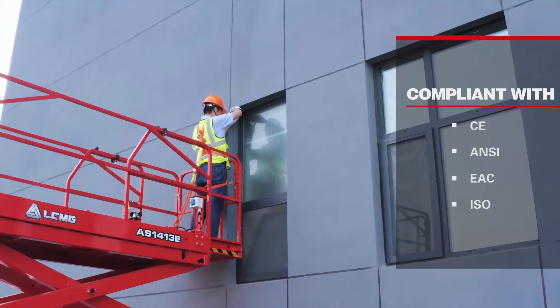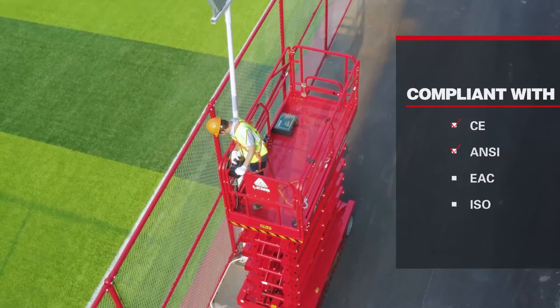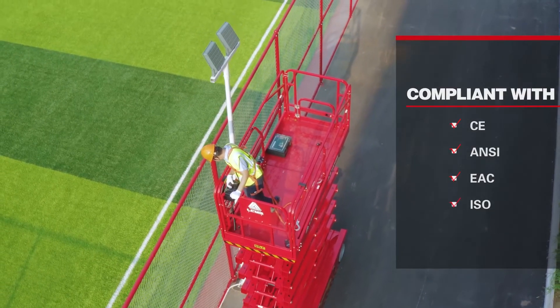The AS1413E has been certified and is compliant with CE, ANSI, EAC, ISO, and other international standards.